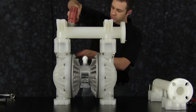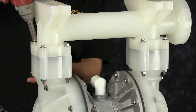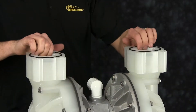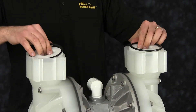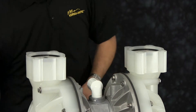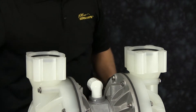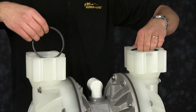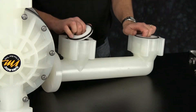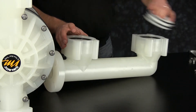Now remove the suction manifold. Once you have the suction manifold off, go ahead and set it aside for the removal of the check balls. Now remove the valve seat O-rings and the valve seats. Remove the check balls and the valve seat O-rings. Now we're going to remove the discharge valve seat O-rings, valve seats, and check balls.